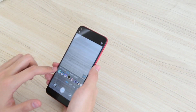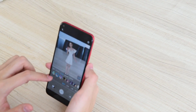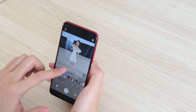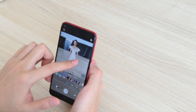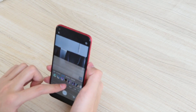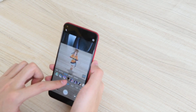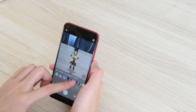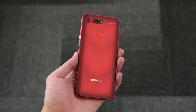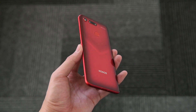The other sensor is responsible for augmented reality effects like motion capture, 3D body shaping, and 3D somatosensory games. There are several options here like creating 3D characters that can mimic the actions of the user. Let's check out some comparison photos between this phone and Xiaomi's V8.